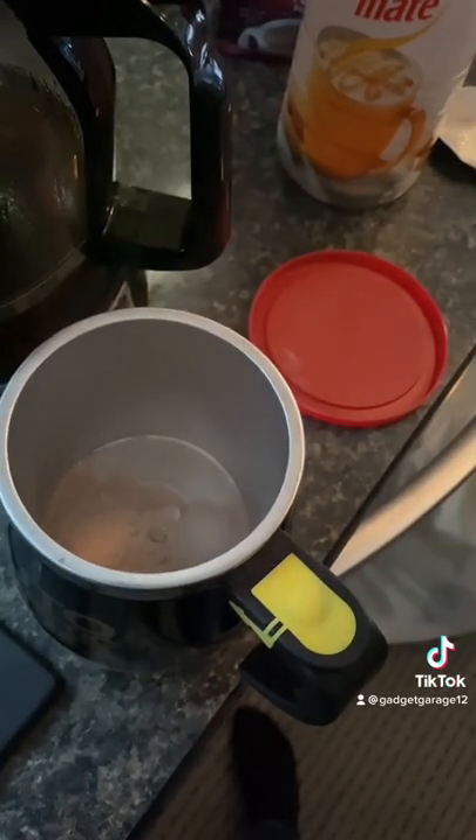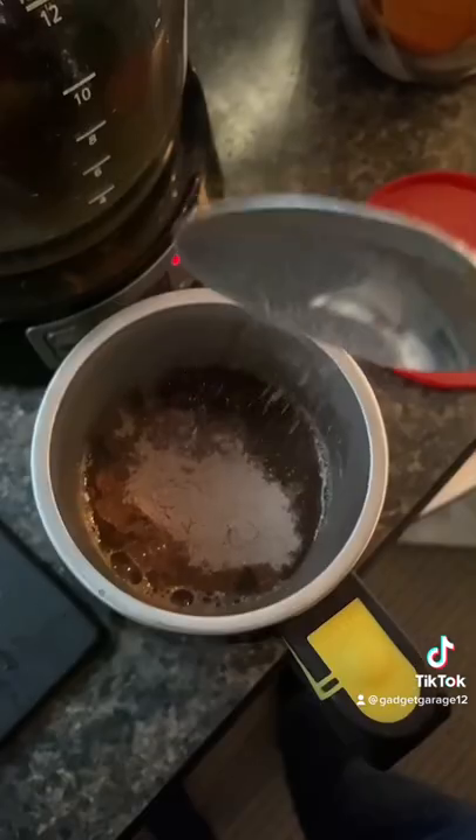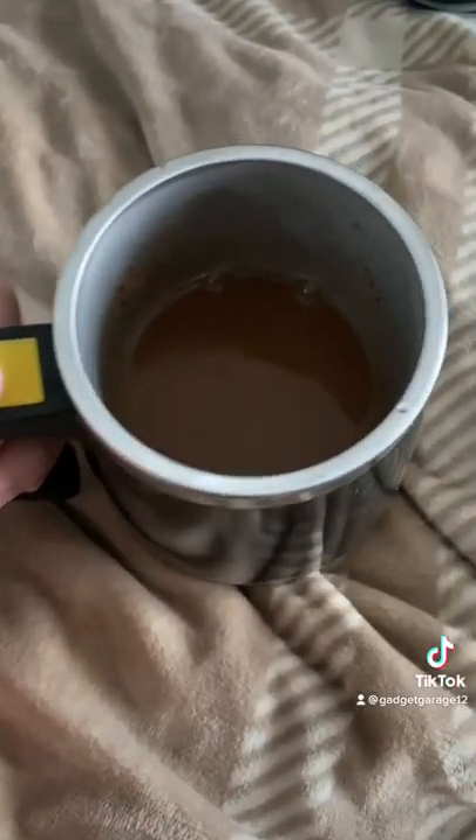As you can see I just decided to make a quick mocha — I put some cocoa powder in there, a little bit of coffee, and it was pretty much good to go. Moment of truth, let's do it.